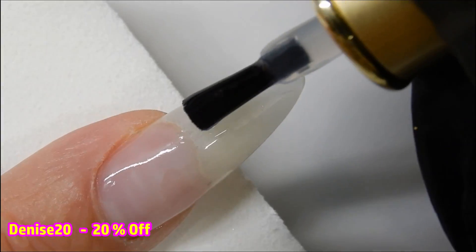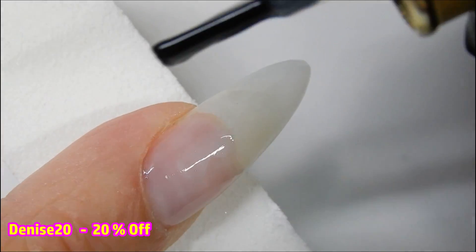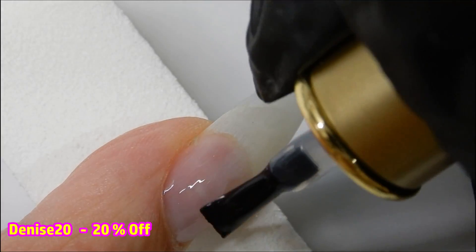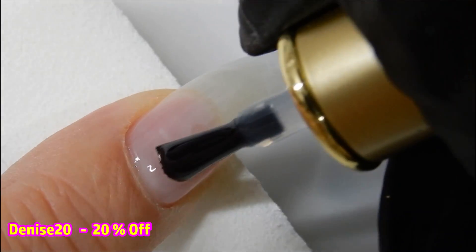When you apply the top coat, you just want to make sure you get a nice even layer and that you cover all the nail, because this is going to determine where and how much of the glitter sticks. If you miss a spot, there won't be any glitter there.